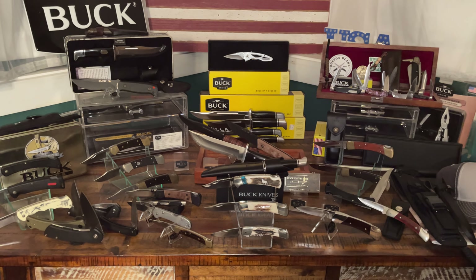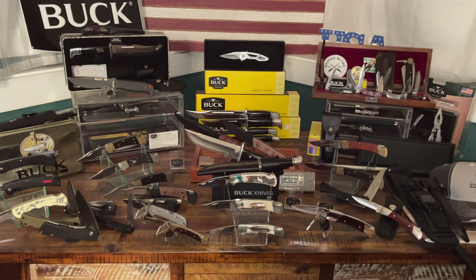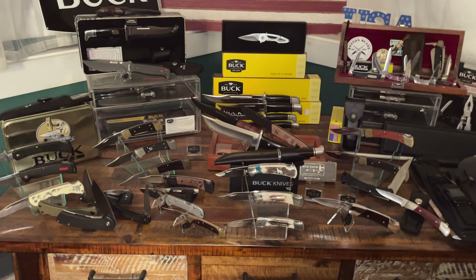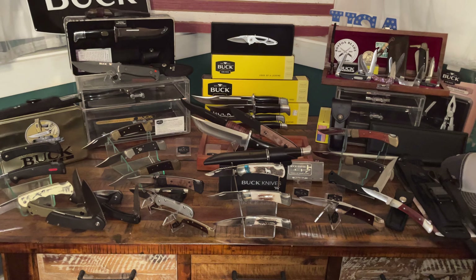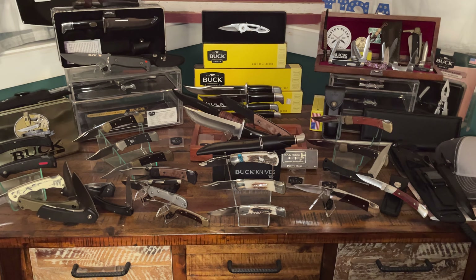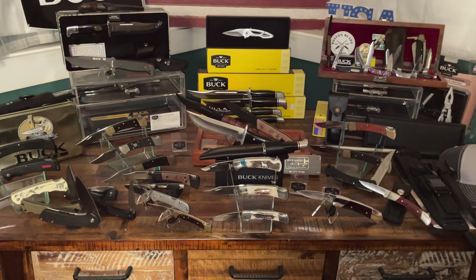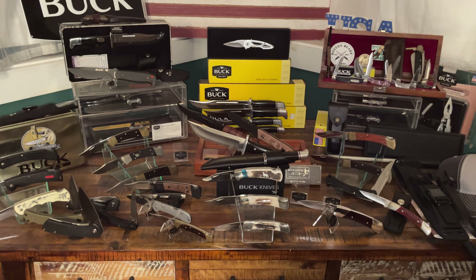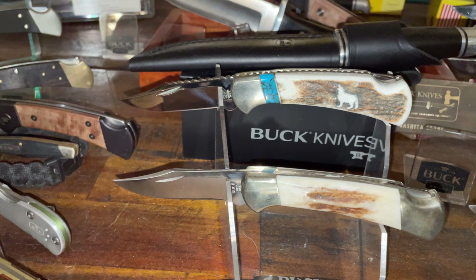By the time I bought knives 11 and 12, I already had Buck 110s, 112s, slip joints from the 70s, and some older knives. I wanted something more modern and more of a collector's piece. So I went down to a store called Hunter's Rendezvous, which has Buck knives dating as far back as you can remember. I was talking to the gentleman Verne at the register when I spotted this knife in one of the cases.